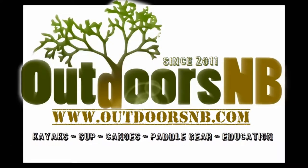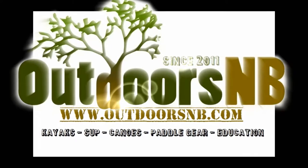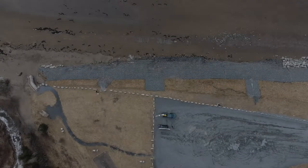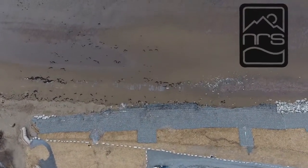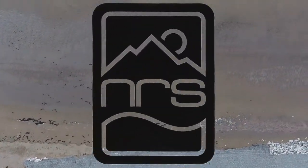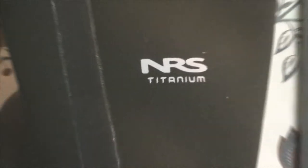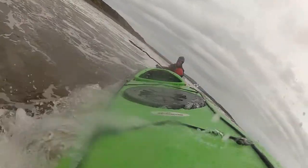Hi folks, you're watching Outdoors NB. Today we're going to talk about the NRS Boundary Boot. NRS provides a large variety of quality footwear for paddling and the Boundary here is no exception. The boot is very robust and designed with cold water paddling in mind.